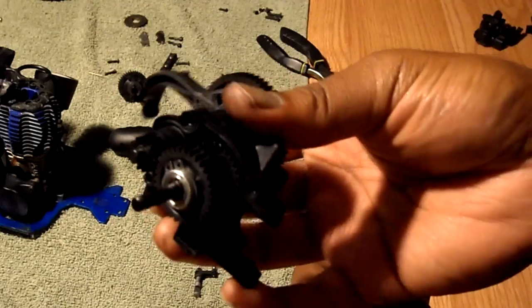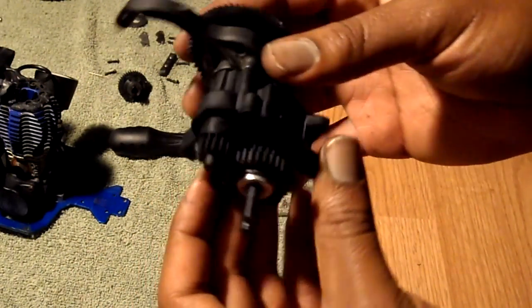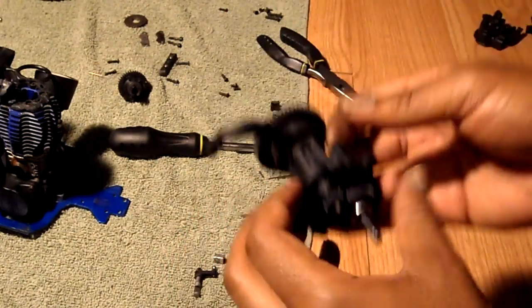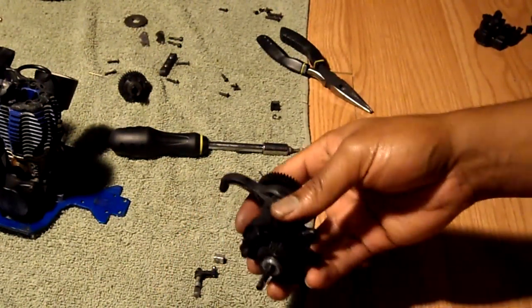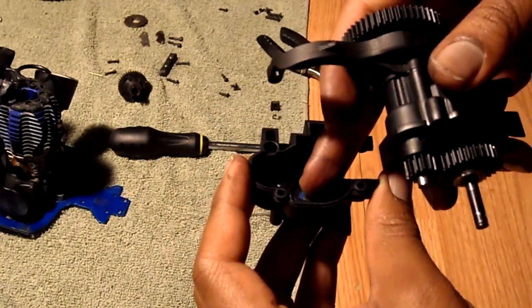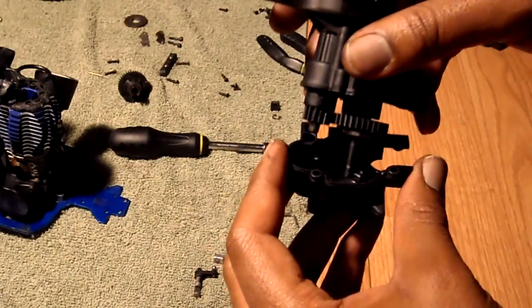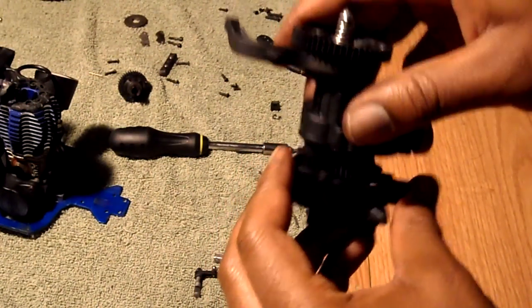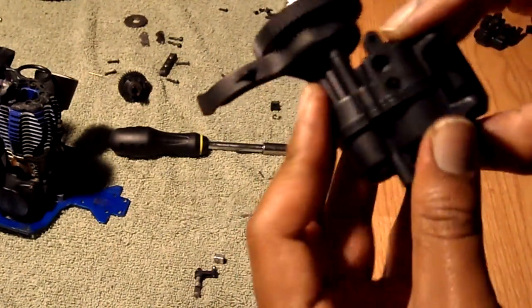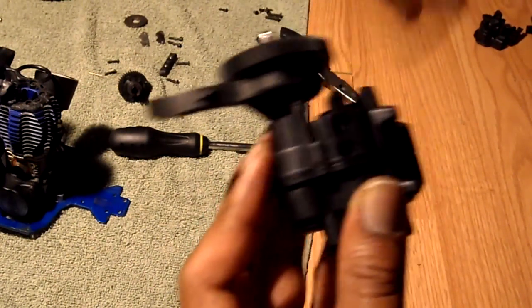That's on there, looks like that. Here's the other side of the new one. I want to make sure I have my bearing and the washer in there. And that's pretty much how the transmission is put back together.